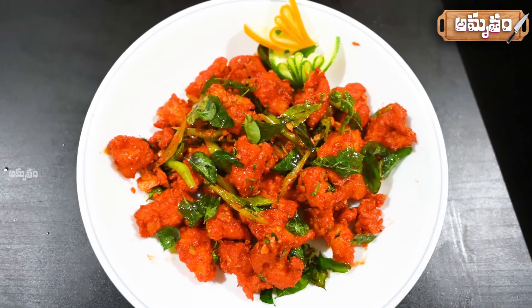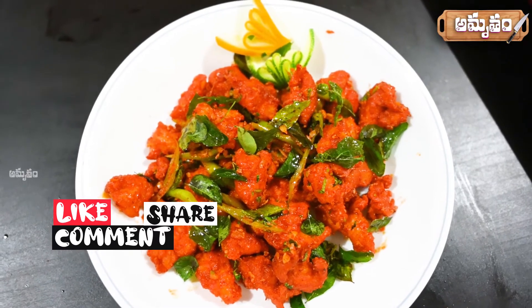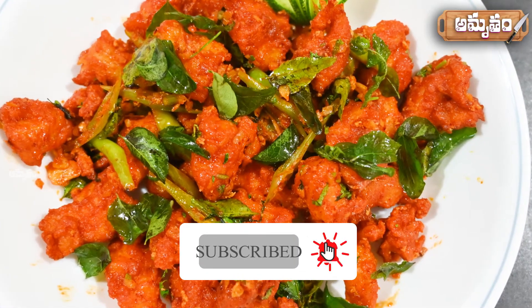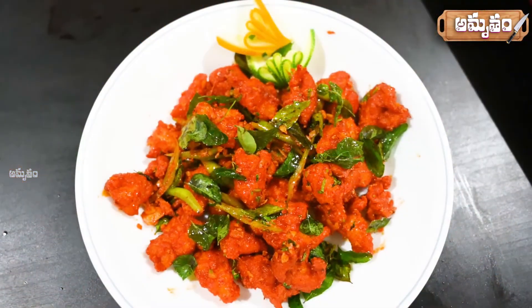Friends, if you try to make this recipe, please give it a try. Please like this video and share it with your friends. Subscribe to our channel and activate the bell icon for more updates. Thanks for watching this video, friends. See you in the next video.